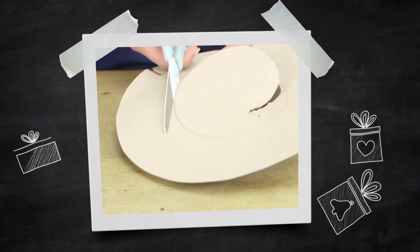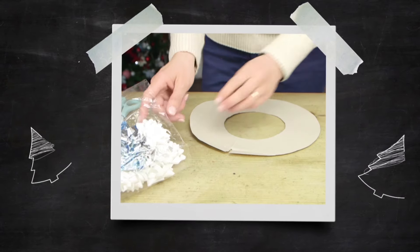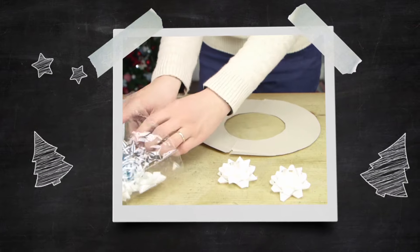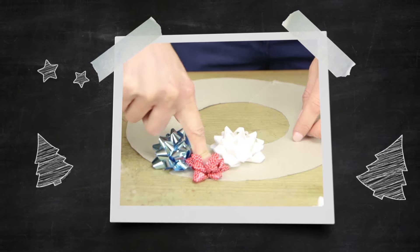Cut around the outer edge and the inner circle so you have a ring. Remove the sticky backing from the bows and stick until you can't see any cardboard. Don't be afraid to stick them close to each other.